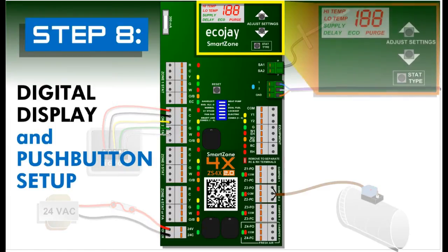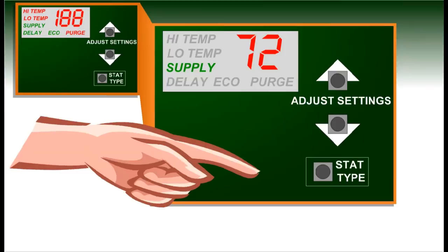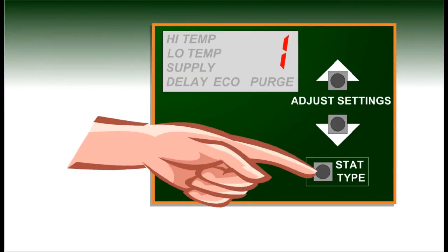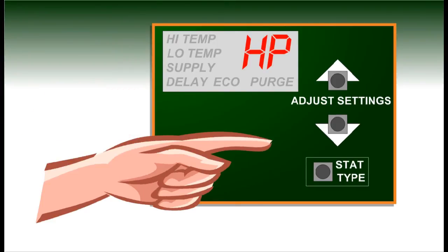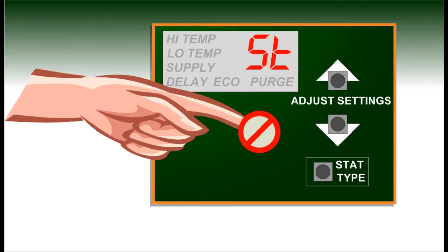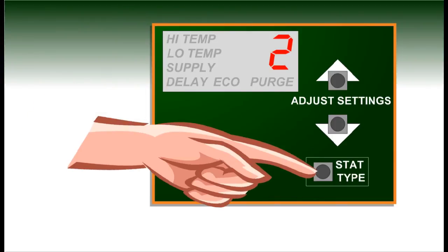Step eight: setup. Now that the SmartZone controller has power, the display and buttons will be active. For a heat pump system using heat pump thermostats, the stat type must be selected. Press the stat type button once to set zone one thermostat type. The display will flash one and GE for gas electric or HP for heat pump. Use the up and down arrow buttons to change this setting. Once the correct stat type is flashing on the display, wait three seconds for the SmartZone to store the settings. Repeat the process by pressing the stat type button — twice for zone two, three times for zone three, and four times for zone four.